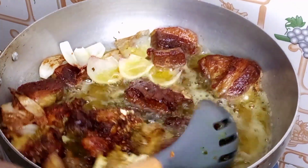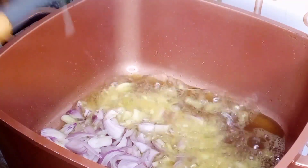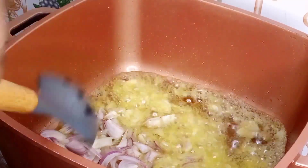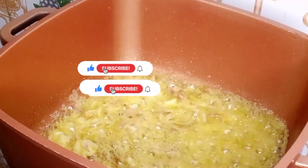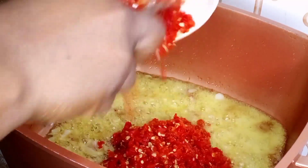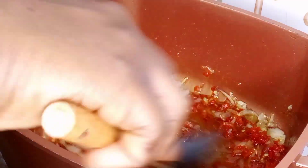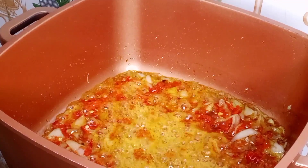Our beef is nicely fried. Now I'm going to start cooking our rice. In a dry pot, using the same oil I used for frying the beef, I've added in my onions and I'm going to stir. I like to fry for about a minute before adding the next ingredient. Then I'm going in with my pepper, stirring, and frying for a few minutes before adding my curry powder.